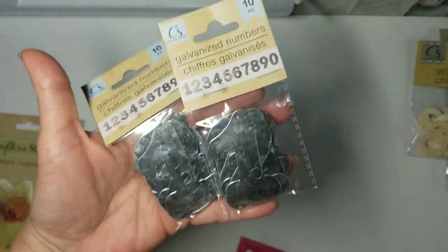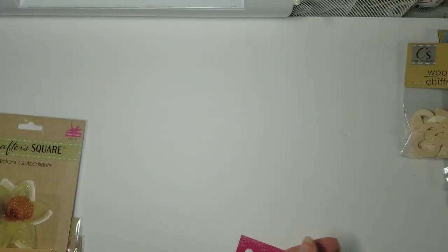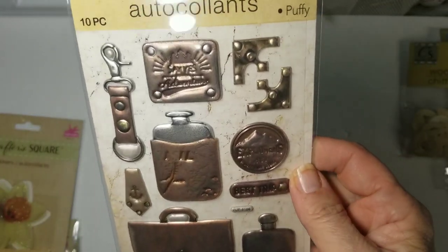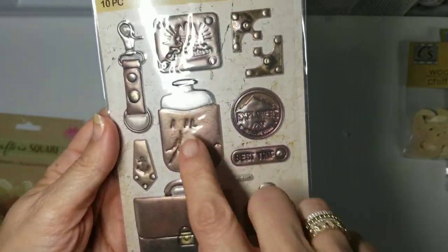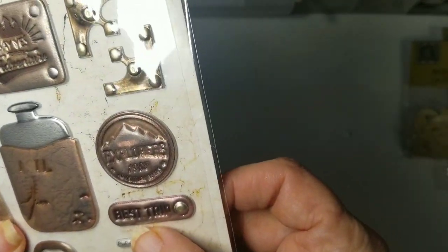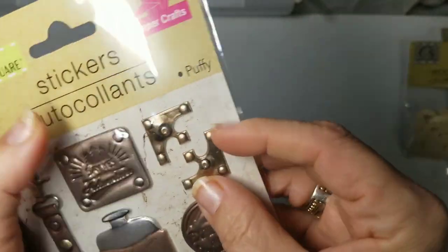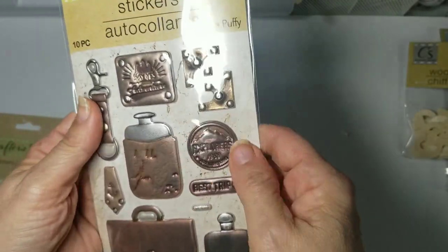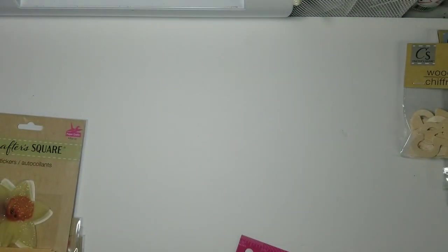I picked up two packs of the metal numbers — again, great for the guys. My son is turning 26 next week, so I can do a two and a six. There was also one last sticker set I liked for the guys — a little bit puffy but with a really nice brushed look. The straps say 'Best Trip Adventures' with little corner edges. They're a bronze color and they really look like metal in person.